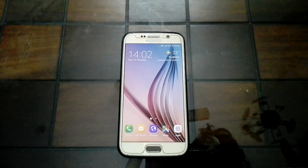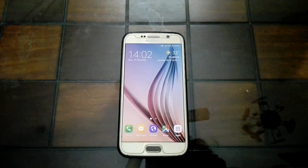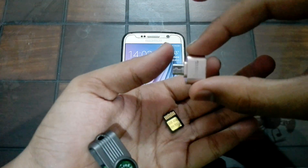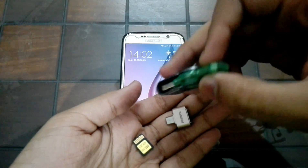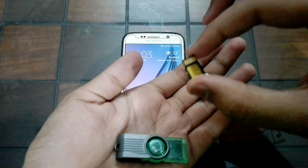You need three things to expand your storage: an OTG adapter, a card reader, and a micro SD card.